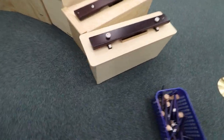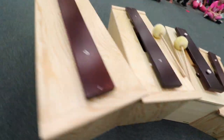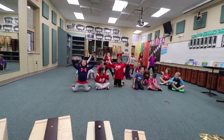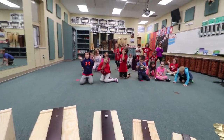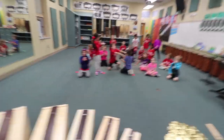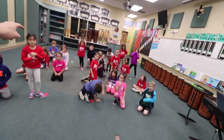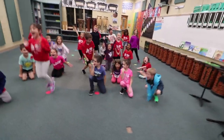And finally, we have our big bass bars. Look at these instruments! Aren't they cool, everybody? Are you excited to play on them? Yeah!